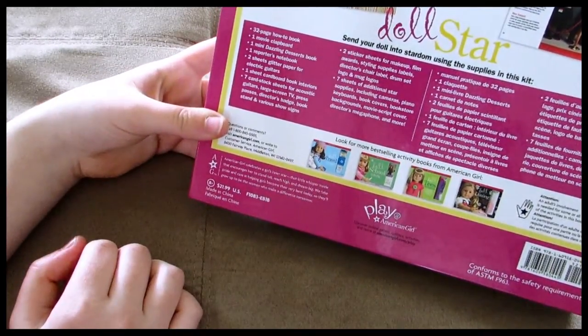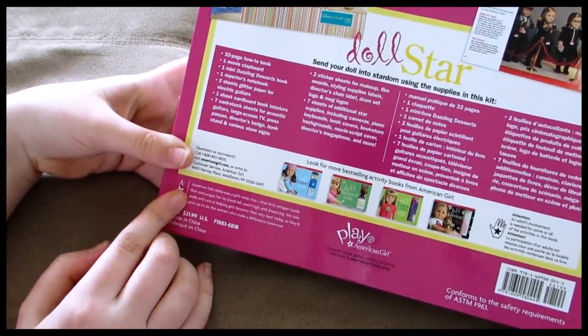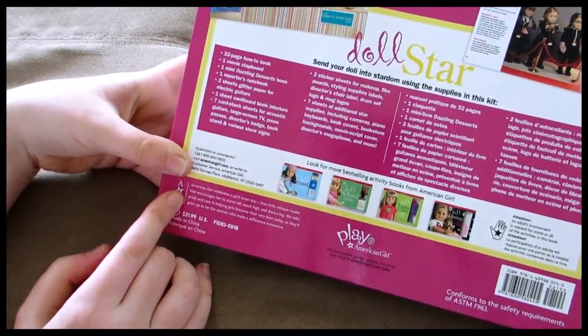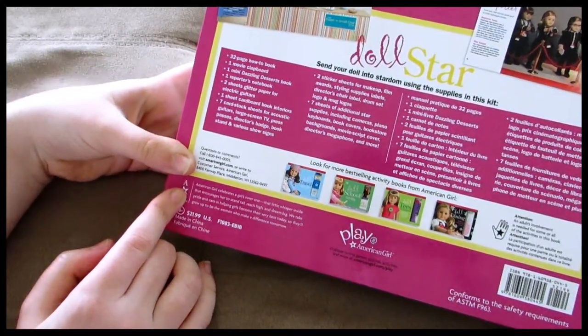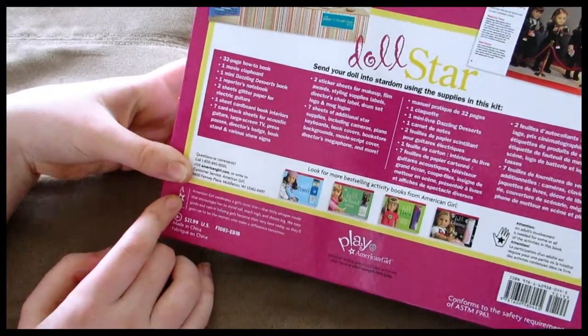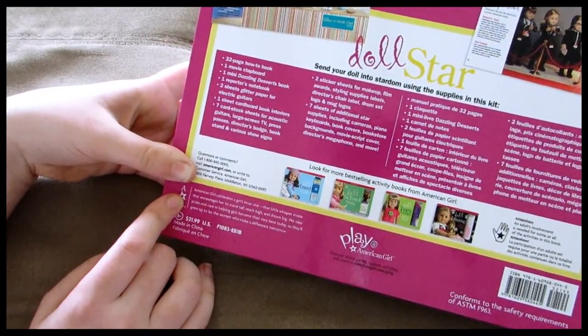Also included are various show signs, two sticker sheets for makeup, film awards, styling supplies, labels, director's chair label, drum set logo, and mug logos, and seven sheets of additional star supplies including cameras, piano keyboards, book covers, bookstore backgrounds, movie script cover, director's megaphone, and more.